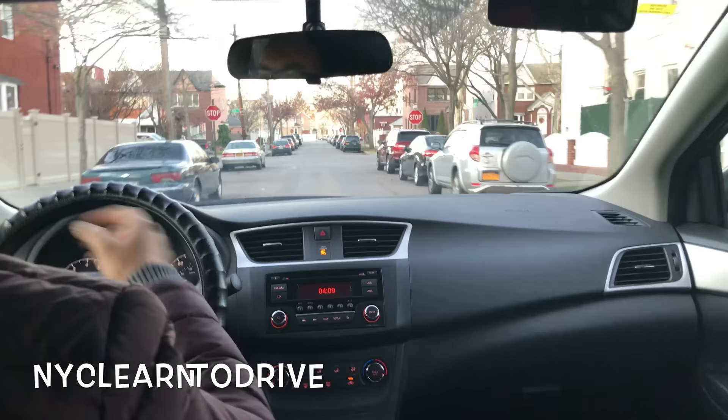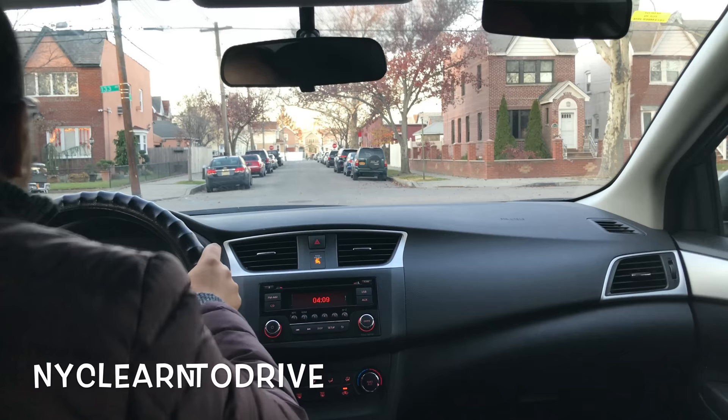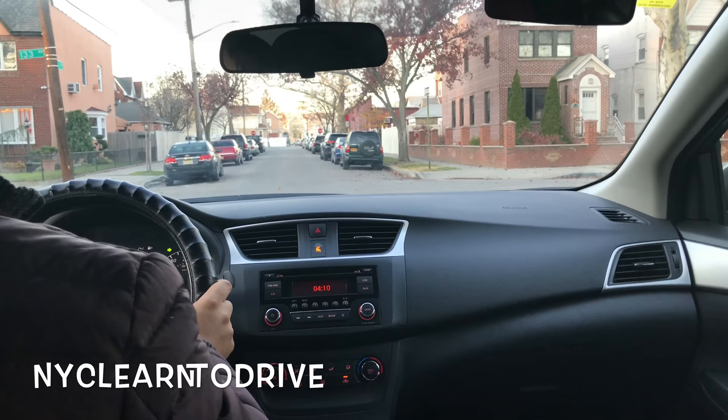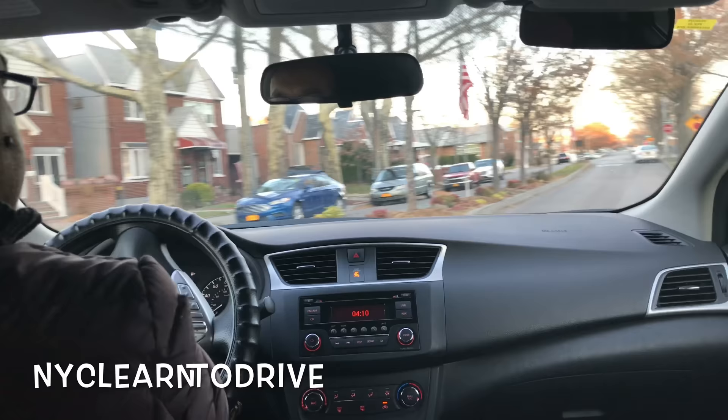Here is a regular stop sign — we'll stop two times. The first time we stop for pedestrians; stop before the line, look right and left. If nobody's there, lean forward and look to the left again. If nobody's coming and traffic is clear, slowly put the gas.